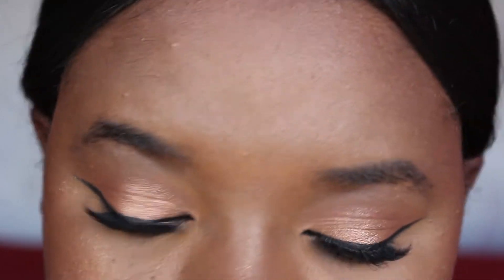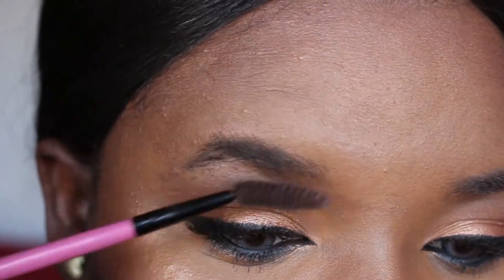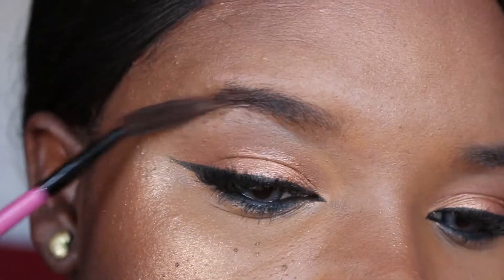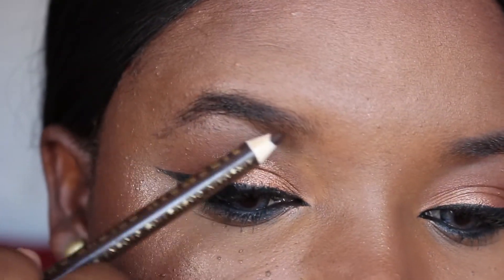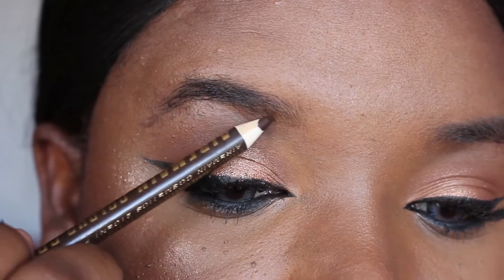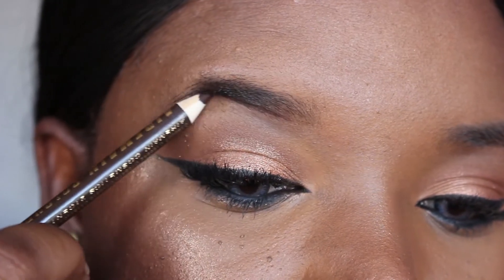The first thing I'm going to do is use my spoolie to brush my brow hairs into one direction. I'm now going to take the pencil and line my brows in the natural shape that they are.